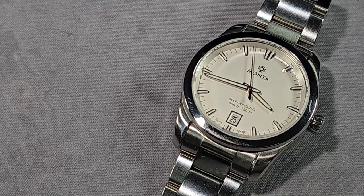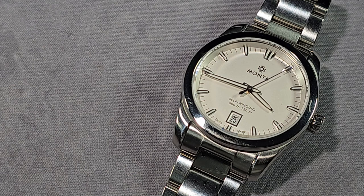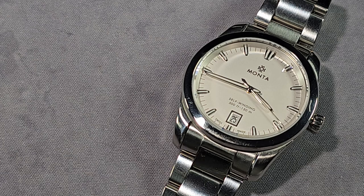Right then guys, the Monta Noble — this is a much more higher end micro brand. Retail is $1,795. There's no pre-orders or anything stupid like that — go to the website, buy it. But I would be a bit wary of import tax if you're buying from outside the United States.